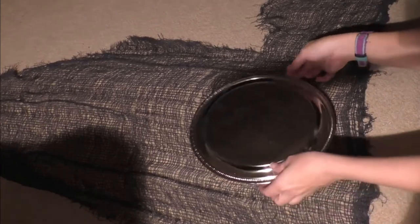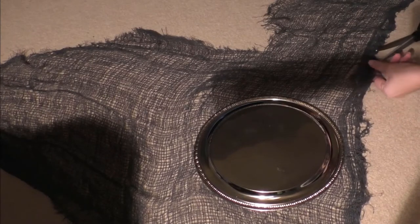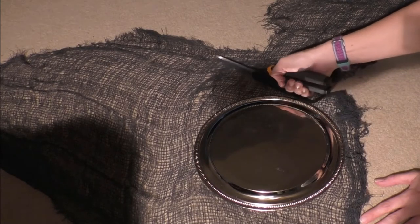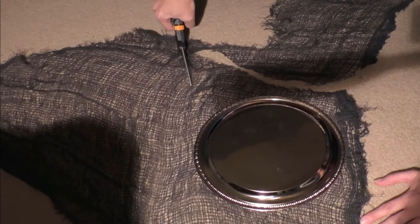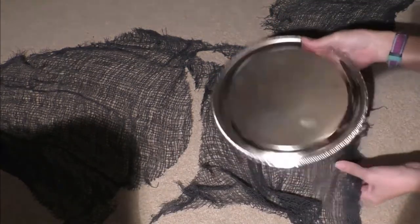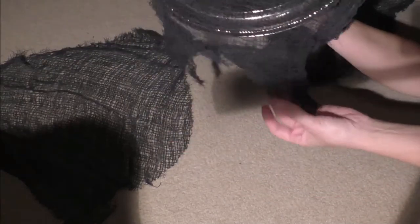For the next step, I've laid out my creepy cloth and I'm putting the platter on top of it. I'm going to take my scissors and cut a shape out — I want it to drape over the edges and curve in towards the platter. Cut yours in whatever shape you want. I like this draping effect here.